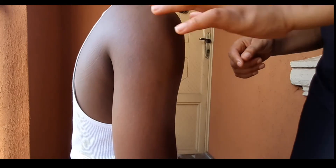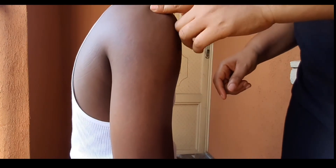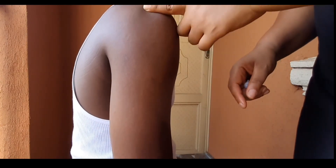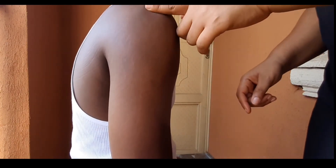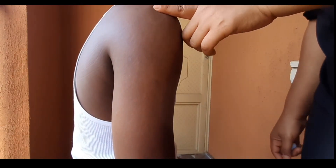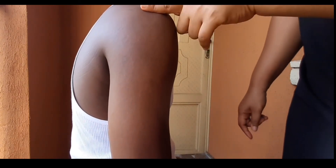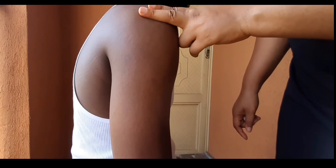The first thing you are going to do is locate the landmark before you give the injection, so that you can get the right site. On the shoulder there is a bony prominence known as the acromion process — that is the place I am touching. Once you locate the acromion process, you place one of your fingers there, then you place a second finger below the first finger.